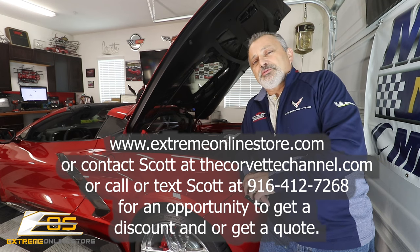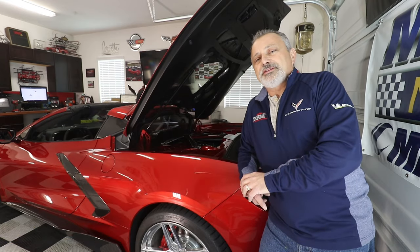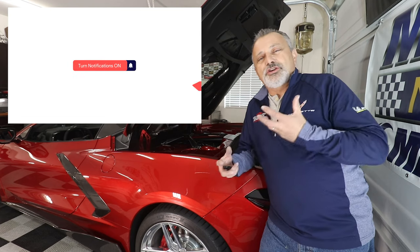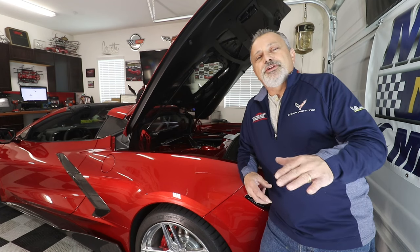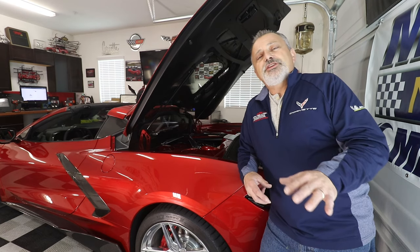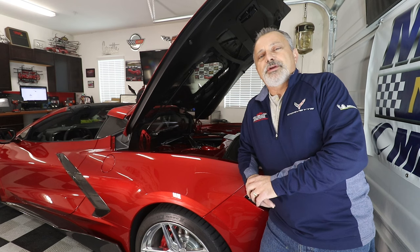I just want to thank you guys for watching today. It's fun doing these videos for you. I love how my car is starting to look — it just looks great in my opinion, and hopefully you guys think so too. If there's anything I can do for you as far as getting your parts or doing the installation on these parts, feel free to reach out to me and we'll see what we can do. Thanks again for watching — we'll talk to you later.